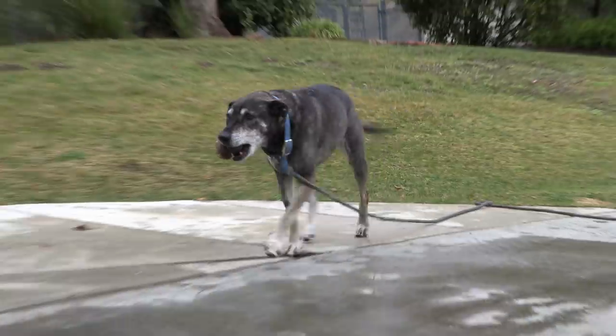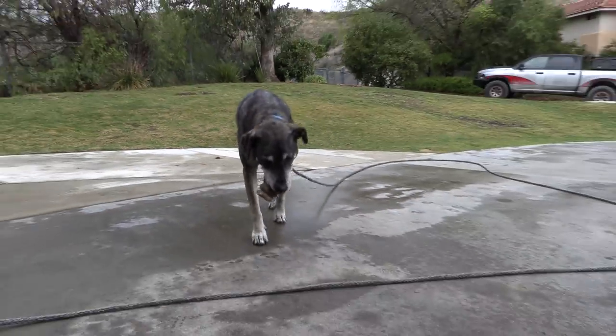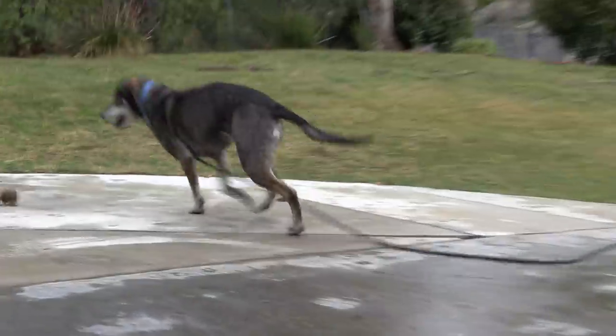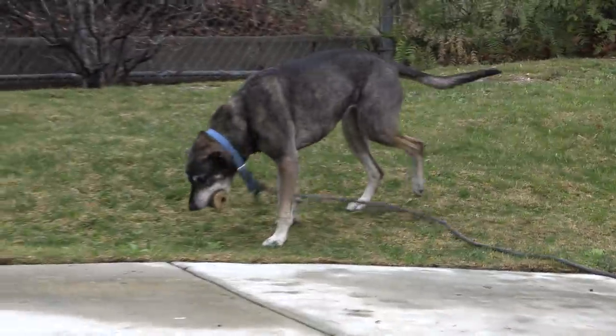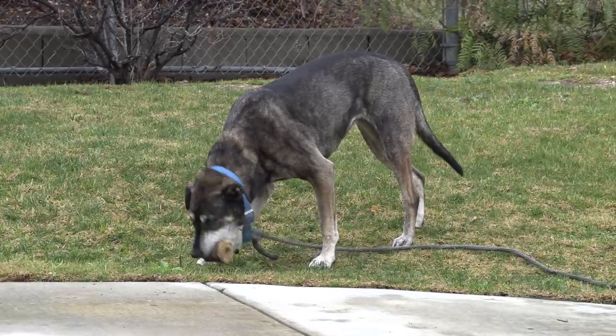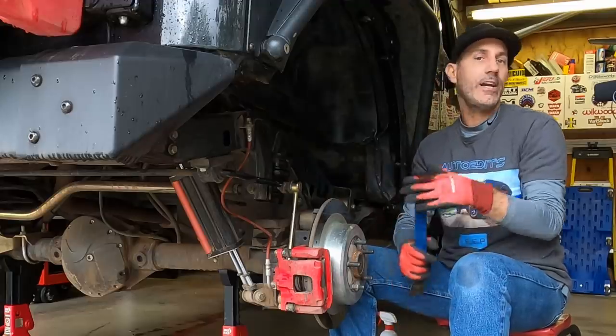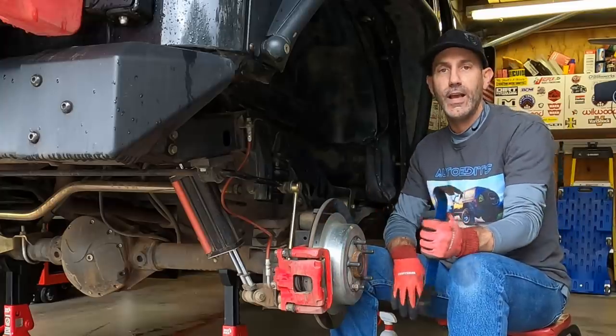Pinto's over there playing with the old bump stop and being cute as can be. For an old grumpy dog, sometimes she can be awfully cute. It's yours, Pinto. Now we'll throw this tire back on and we'll go through the front install. I even have a little nitrogen shock charge treat for you guys in this video.